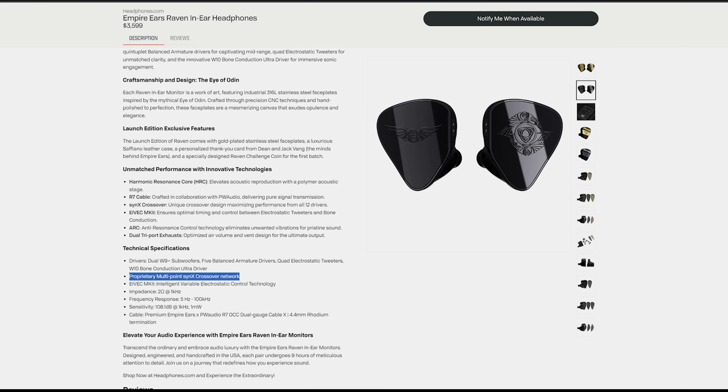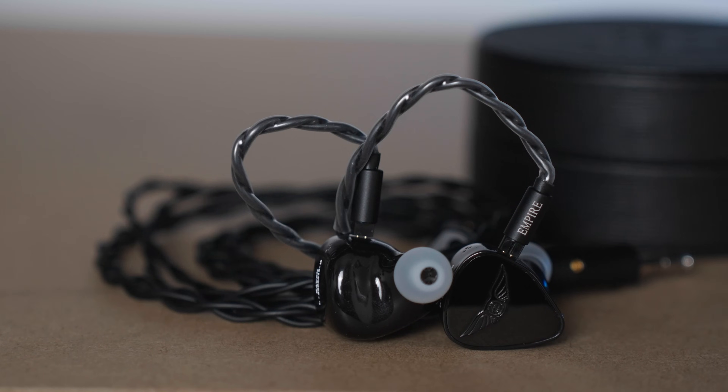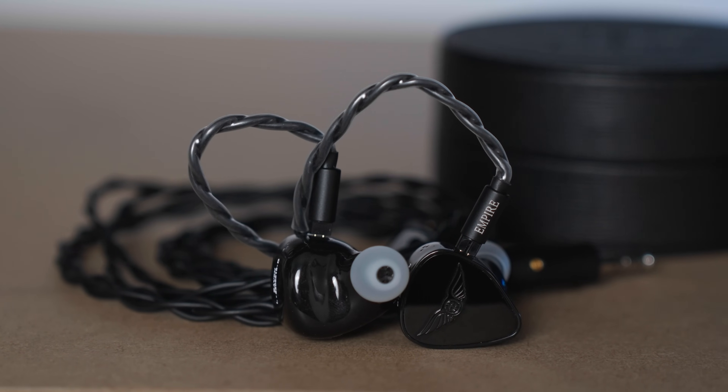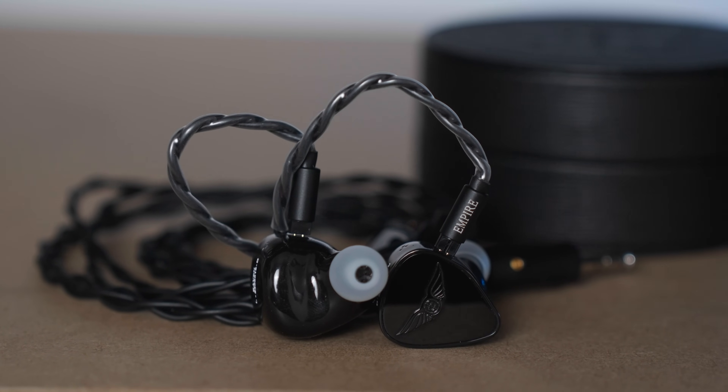Now let's get into how this sounds. I want to get to the good part first. For all of the subjective audiophile traits — the descriptions of the experience, as I like to call it — the Empire Ears Raven is exceptional. It is extremely detailed, extremely punchy and dynamic for that sense of impact and physicality. Especially in the bass, it is just monstrous. For the soundstage immersiveness and spaciousness, again, just fantastic.